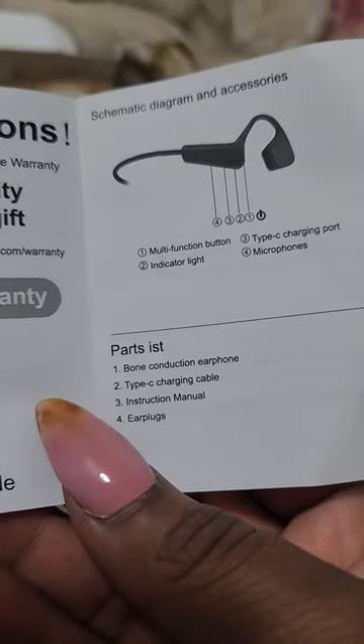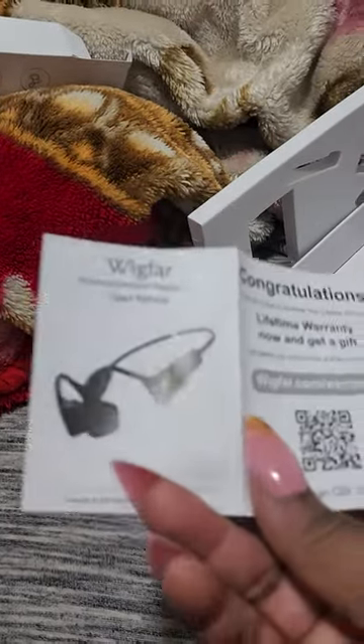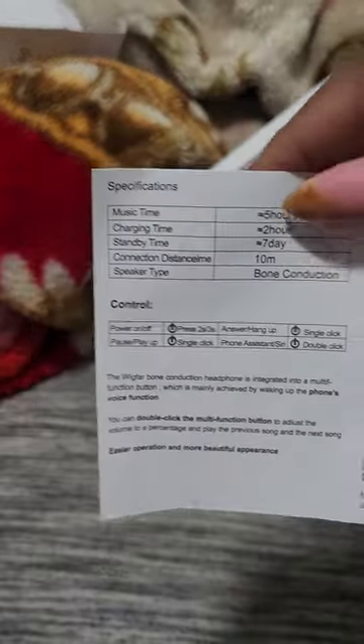It's a microphone, it's an earphone — it's everything that you need. I don't know if you can connect it necessarily to a PlayStation 5, but maybe a PlayStation 4 because it's a little bit more user friendly for that.